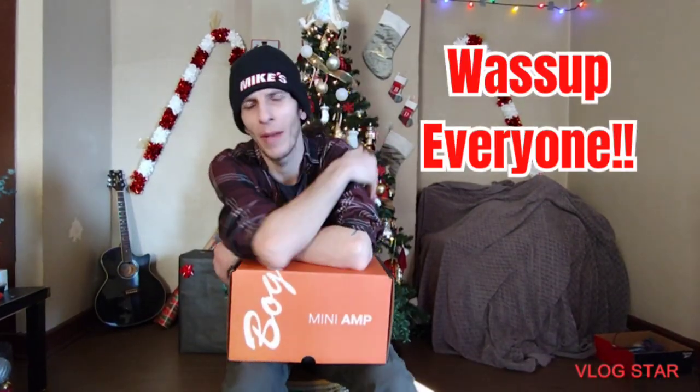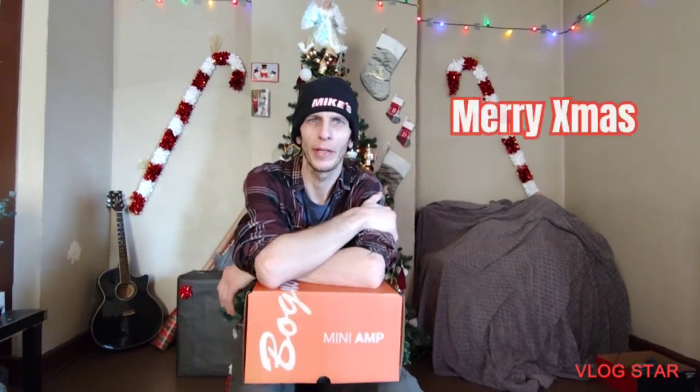Hello everyone, this is DeeDee and I'm back again with the DeeDee Files. I just wanted to say Merry Christmas to everybody out there. I hope you guys got everything you wanted and had awesome holidays.